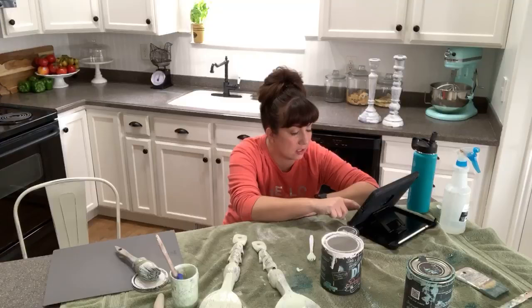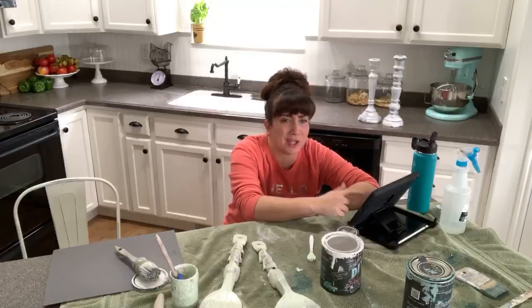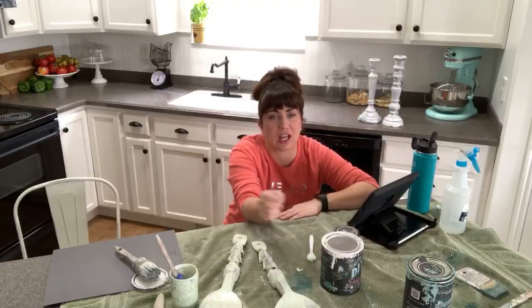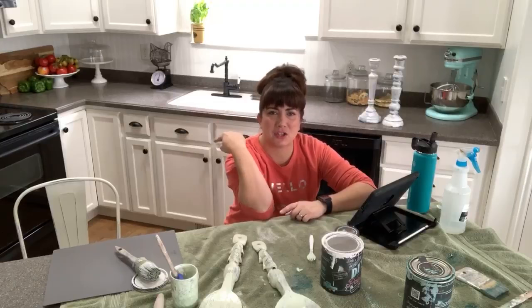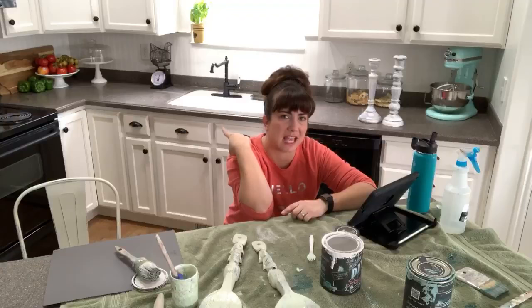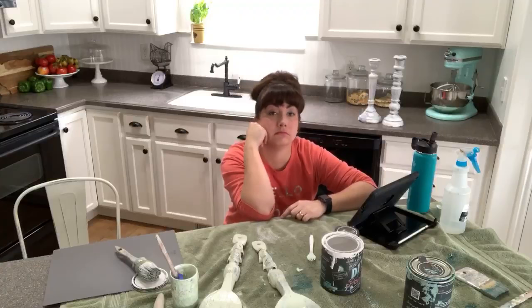Have you used Minwax polyacrylic, and does it yellow over DIY paint? I used to use it all the time. The only way it's going to yellow is if you spray it on too thick or if you have bleed through - that can happen with any sealer, so just have shellac sprayed over the yellowed areas, then repaint and seal. I actually did use it on my kitchen cabinets - I sealed with satin polyacrylic because I wanted more sheen than big top, and they didn't yellow. We did have bleed through though, so make sure to have shellac handy.